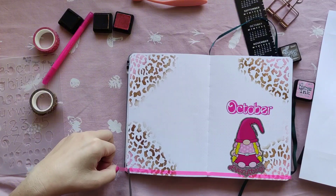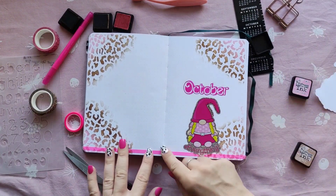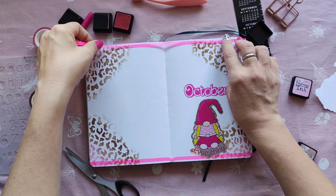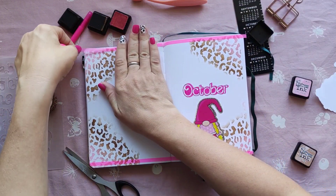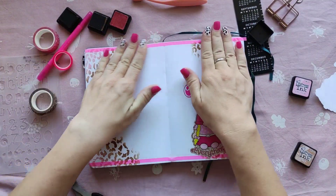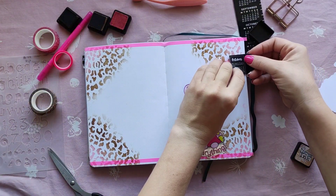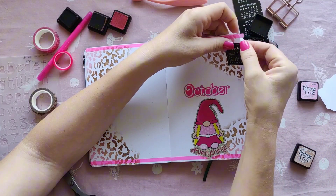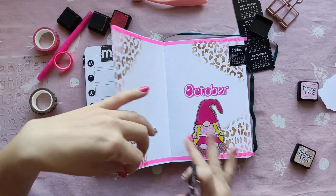Now I can stick the washi in. For some balance, I'm sticking some washi on the top too. These are actually highlighting washi — I use these when I highlight in books usually, but they work well for this theme. Now I just need to add my calendar tab. These are from Oopsadaisy UK too. I love these because you get the tab and you get the calendar — and most importantly, the calendar starts on a Monday, not on a Sunday.